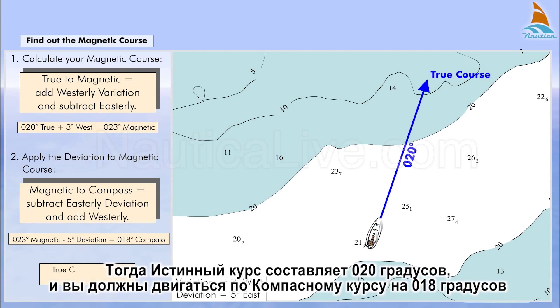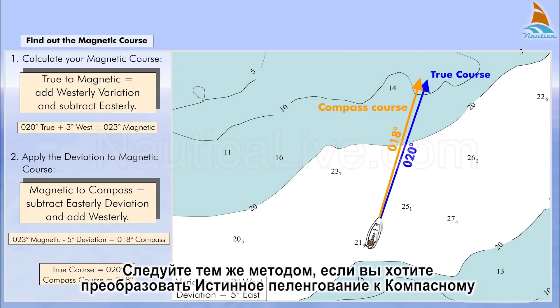The true course then is 020 degrees and the compass course you have to steer is 018 degrees. Follow the same method if you want to convert a true bearing to a compass bearing.